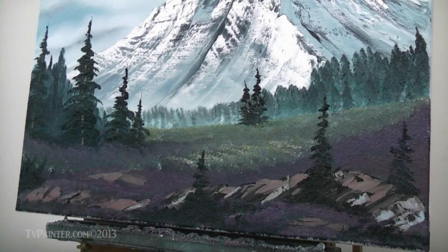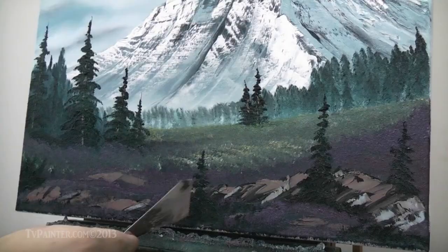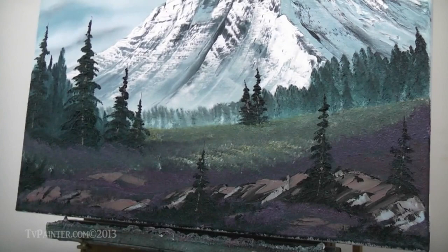Instead of dirtying up another brush, I'm just going to use a paper towel and wipe off the excess. Let's go back into our knife and create some little tree trunks on these — a little tree trunk here, a little tree trunk there. Push up, push up.